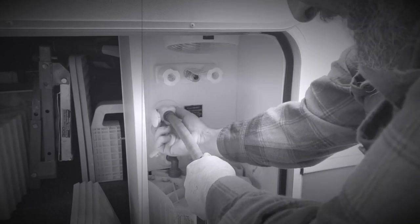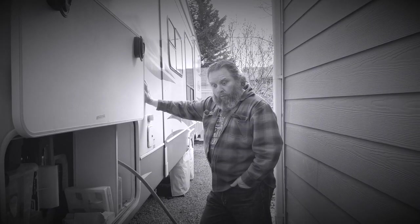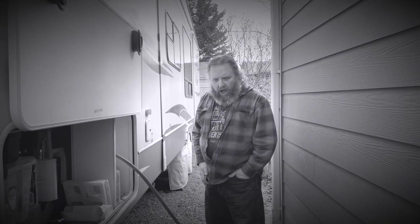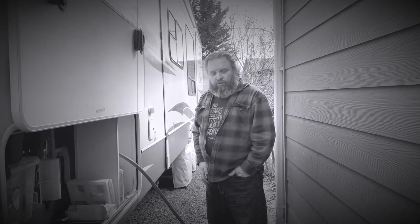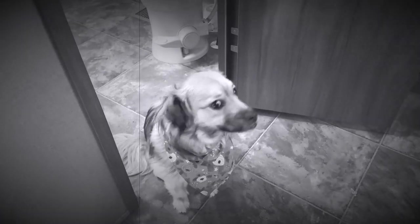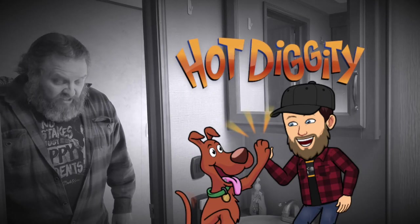Geez, it sure is a nice day today. Alright, I'm gonna turn the water on. What is it, girl? Is Timmy falling in the well again? No — is there a leak inside the trailer? Let's go check it out, girl. Oh rats, that's a lot of water. What a mess.